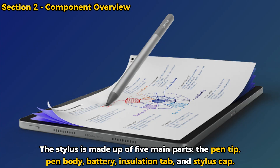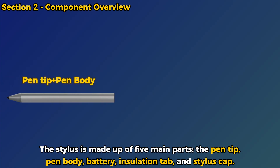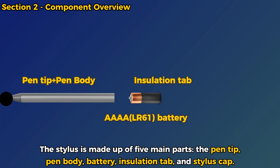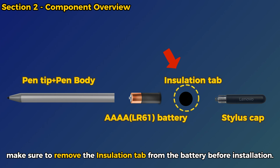The stylus is made up of five main parts: the pen tip, pen body, battery, insulation tab, and stylus cap. If it's your first time using the pen, make sure to remove the insulation tab from the battery before installation.